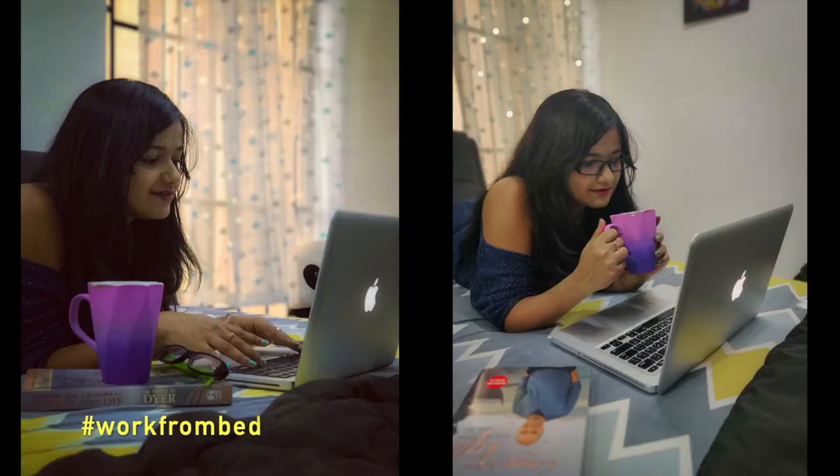These are the two final edited pictures with the concept of working from bed, and I just love how they came out. The second picture from bed I've edited in two different ways and I just love the vibe. The third picture is absolutely defining my lazy moment on the bed.